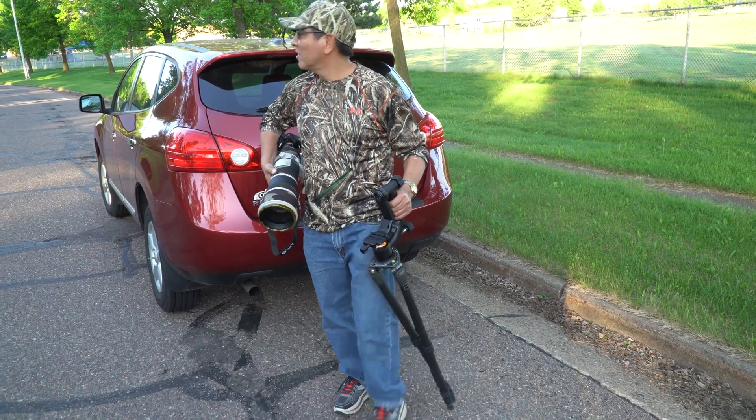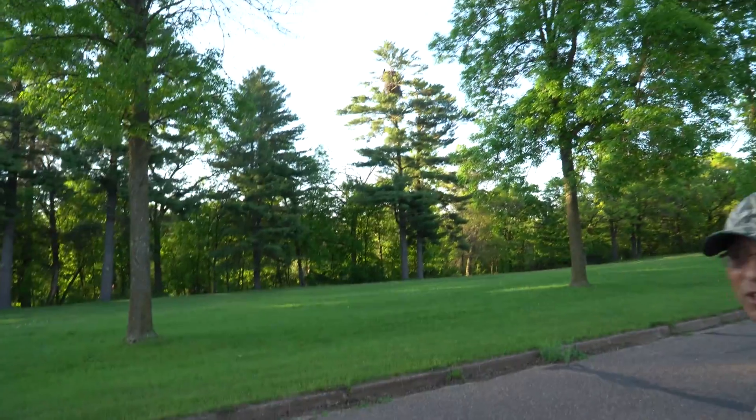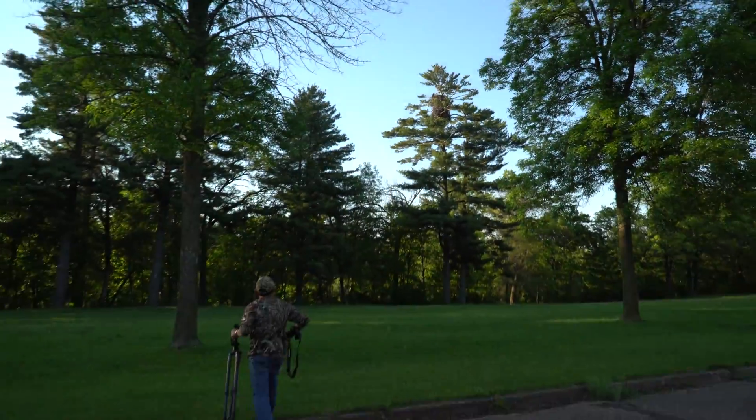Now I am going to show you the different options that this camera has, such as using the WiFi for shooting using your iPhone. You can see the eagle is at the top of the nest.